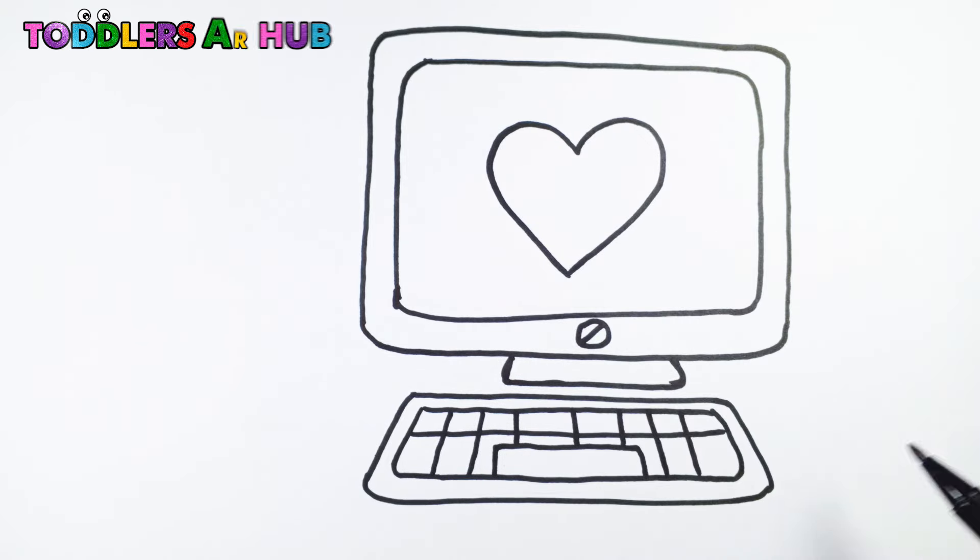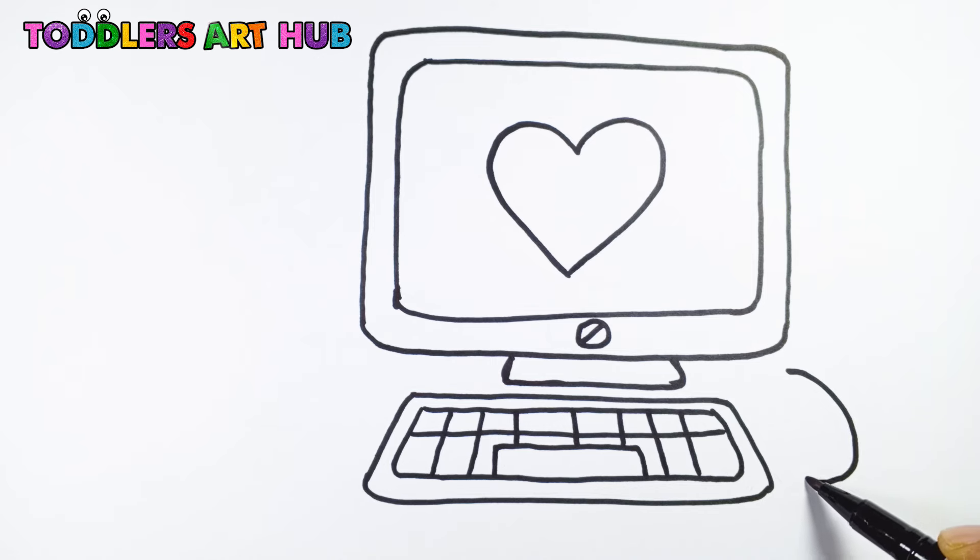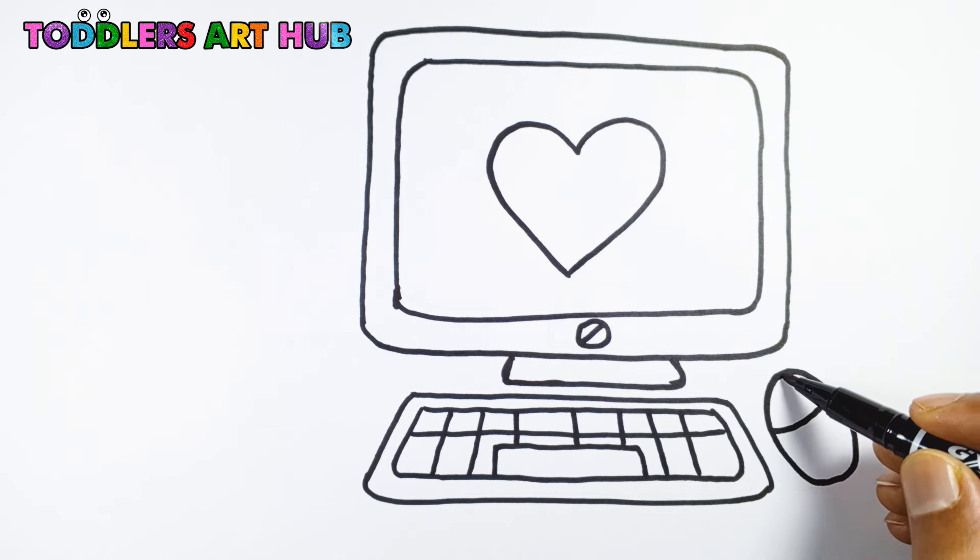To make our desktop computer extra cute, let's draw a big heart shape on the monitor screen. That looks so sweet!